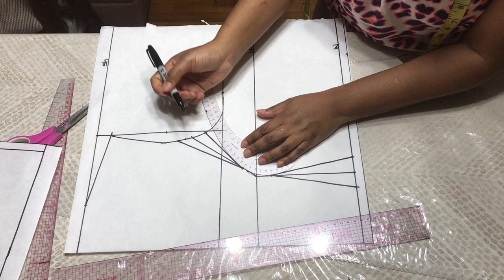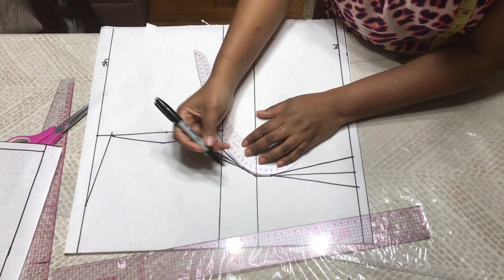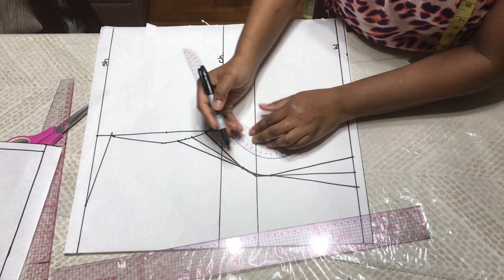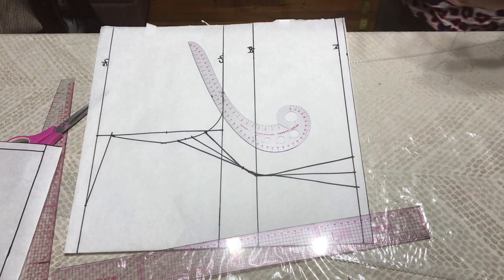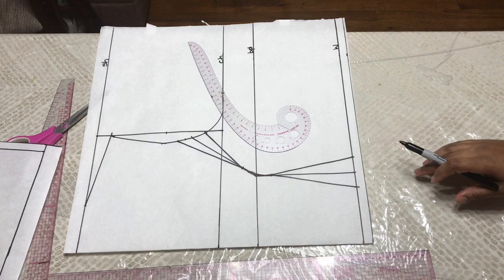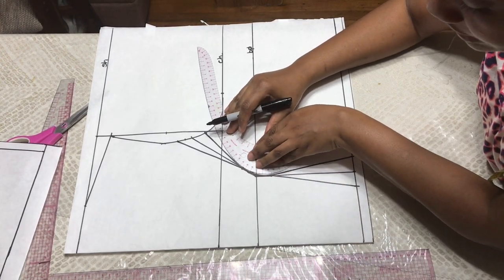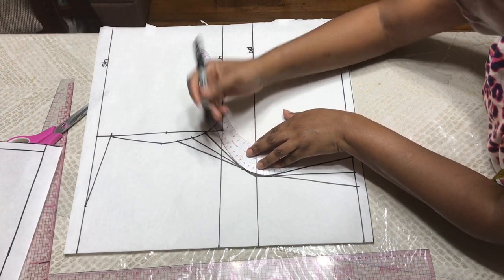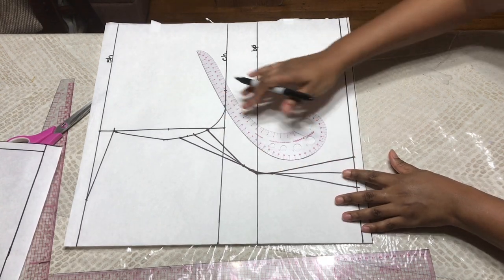Now I'm going to use my armhole curve and curve this area right here, because you don't want it to be pointy or too sharp. If that happens, your dart is not going to look very nice. So curve up those areas. Here you'll see that your princess dart has been formed.